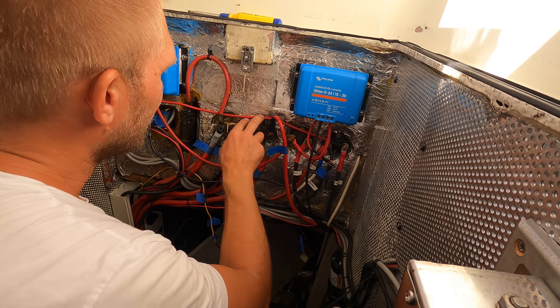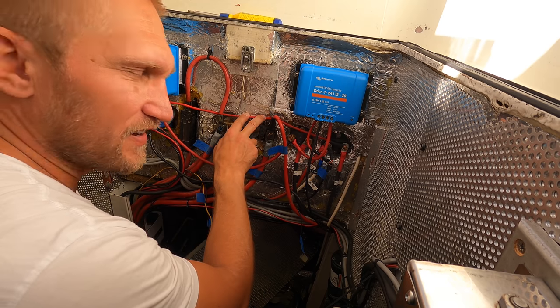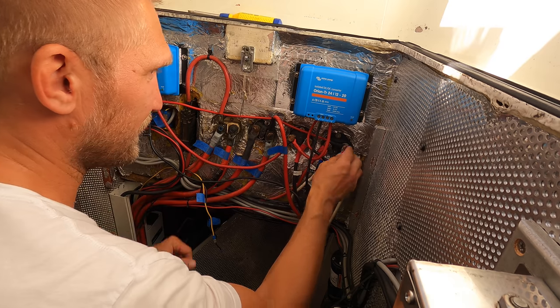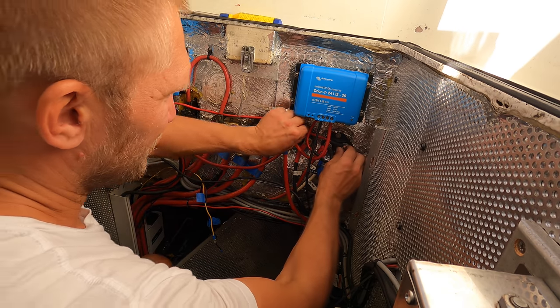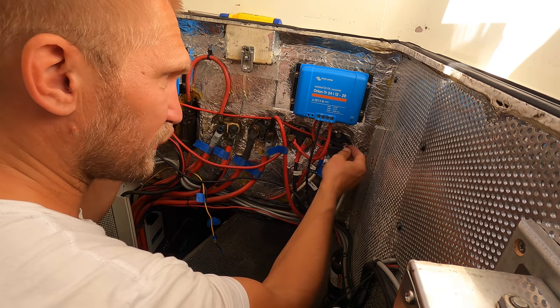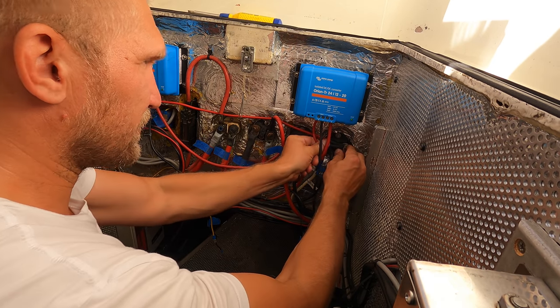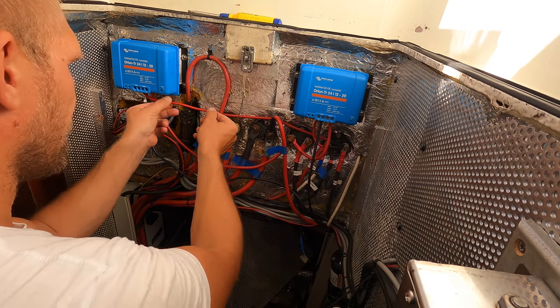I made sure to label the cables to make future work in the system a lot easier. This cable was the only one I had on board that was long enough, but it's just barely long enough — it should be a couple of centimeters longer really, but I think it will be all right.